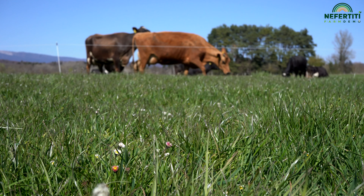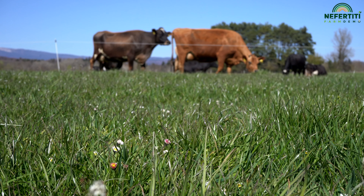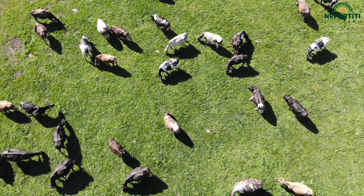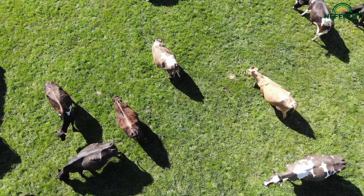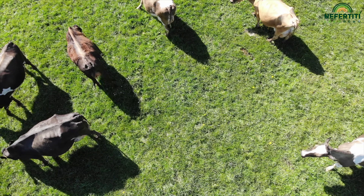Something that always fascinates me and gives me great pleasure is the magical relationship between the soil, grass, and cows. This balance is established when you adjust the management, observe the grass growth well, and make the right decisions from this. This really makes grazing a pleasure.